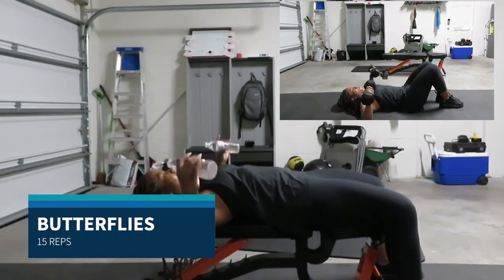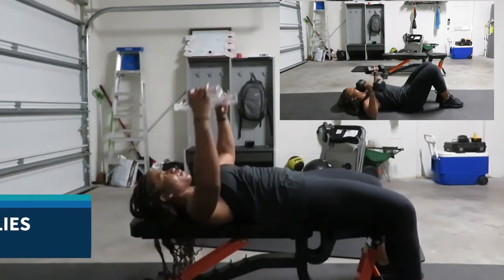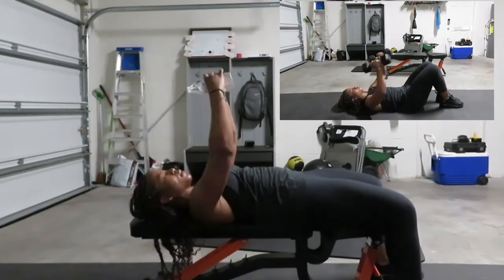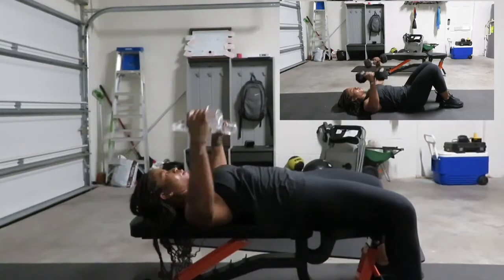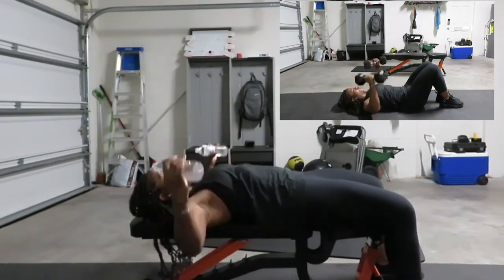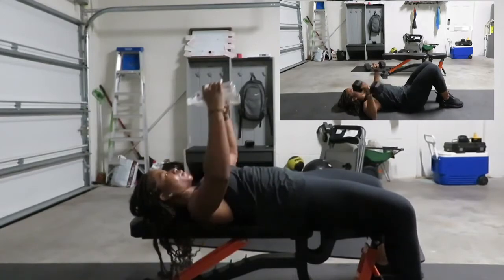Going right into butterflies — you have 15 reps of these. Your arms are bent at a 30-degree angle, taking them out nice and wide, feeling that in your arms near your chest. Open up that chest, working the chest, pulling it as wide as you can.